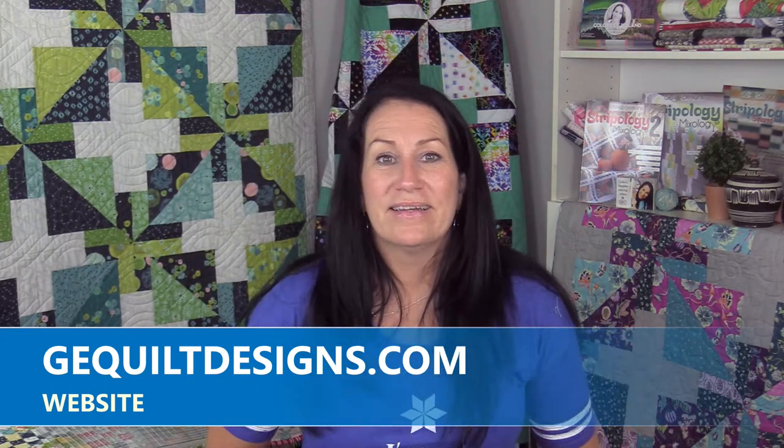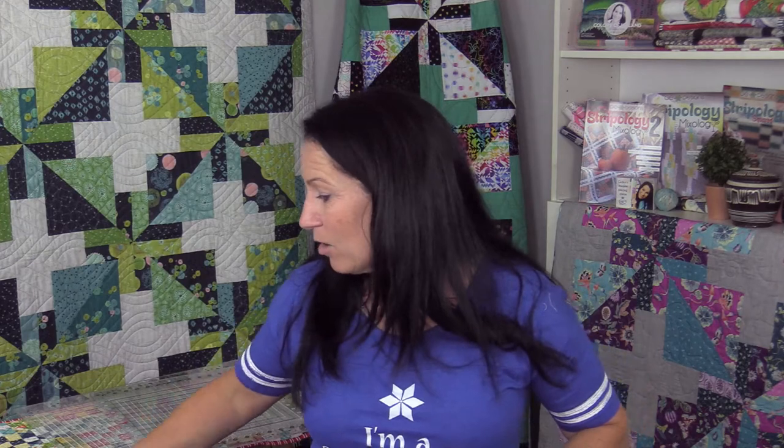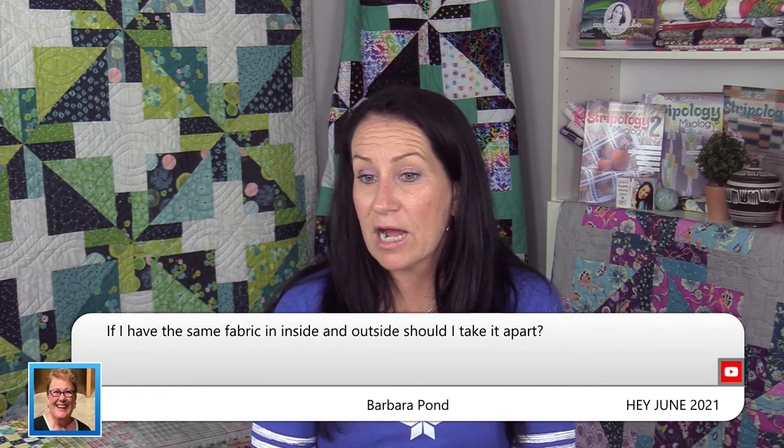Did you make those arrow stickers? Yes — I designed them, created them, and we manufacture them here in the USA. Our staff packages them, and we do too sometimes. All right, now we're ready for questions. I'd like you to finish some blocks — go through all the steps of cutting them apart, sewing, and squaring up — and we can answer your questions. If you have the same fabric inside and outside, don't worry about it — don't take it apart.